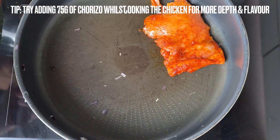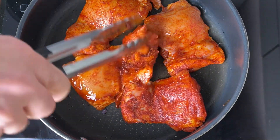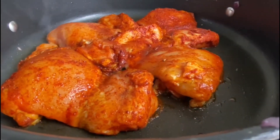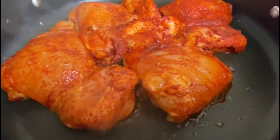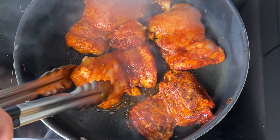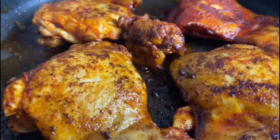Using the same pan, add the chicken pieces and cook for around one to two minutes on either side. Let's get these nice and golden — this will give them a lovely colour and also help to enhance the flavour. If you prefer, you can also use thighs with the skin on. The chicken should now be looking golden and smelling delicious.